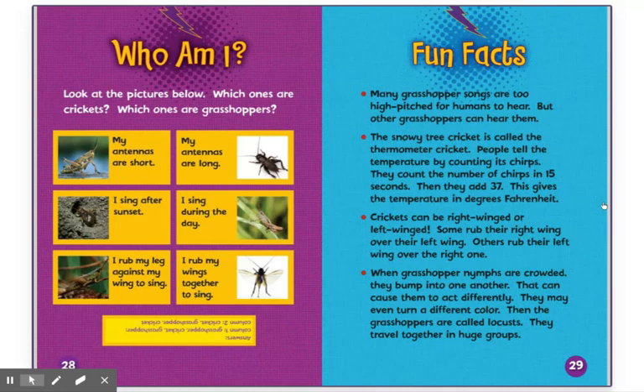Fun Facts: Many grasshopper songs are too high-pitched for humans to hear, but other grasshoppers can hear them. The snowy tree cricket is called the thermometer cricket. People tell the temperature by counting its chirps — they count the number of chirps in 15 seconds, then add 37, and this gives the temperature in degrees Fahrenheit. Crickets can be right-winged or left-winged — some rub their right wing over their left, others rub their left wing over their right. When grasshopper nymphs are crowded, they bump into one another, which can cause them to act differently and even turn a different color. Then the grasshoppers are called locusts, and they travel together in huge groups.